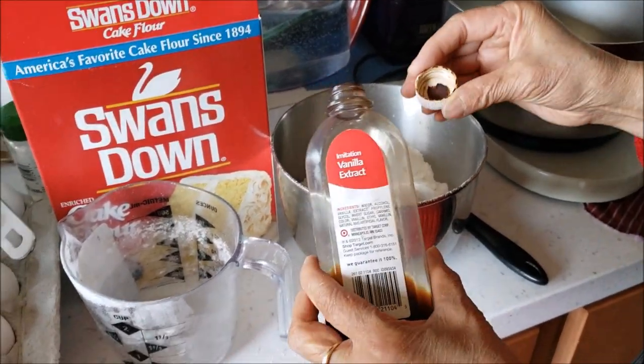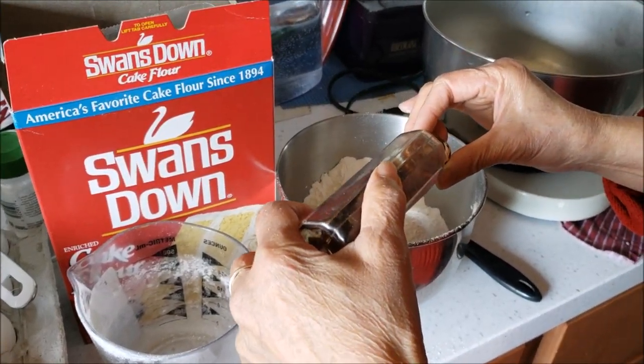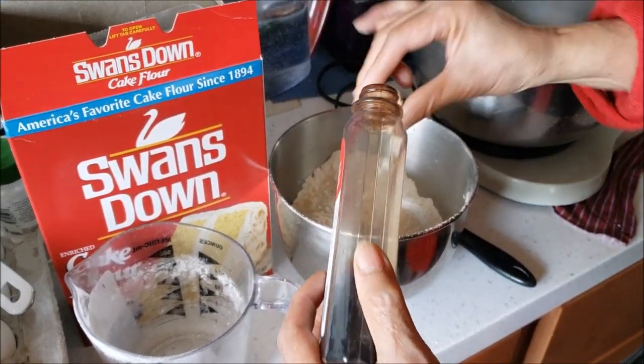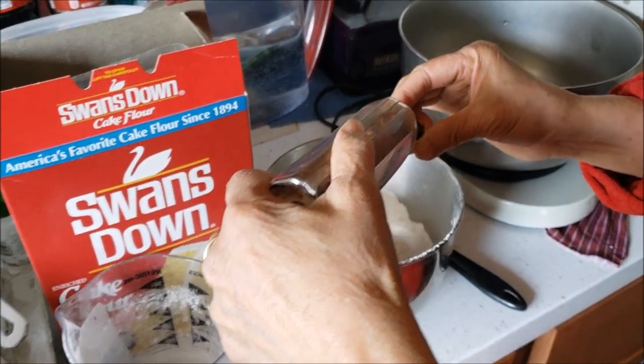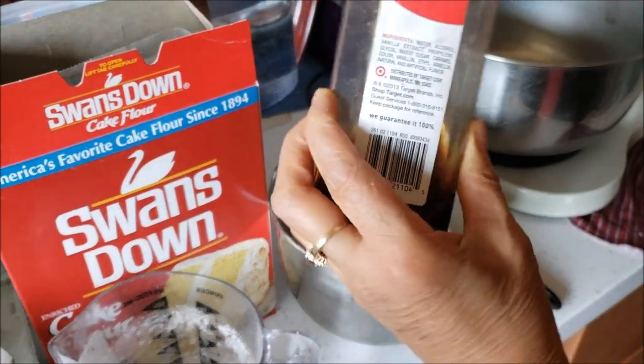Depending on what flavor you're going for, we're using vanilla extract — that'll provide a vanilla flavor to it. They have different ones: strawberry, chocolate, but we're going with vanilla.